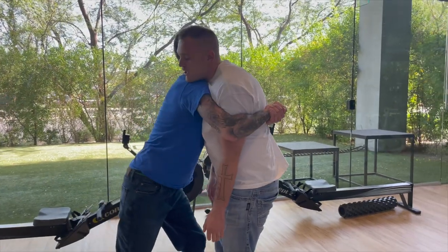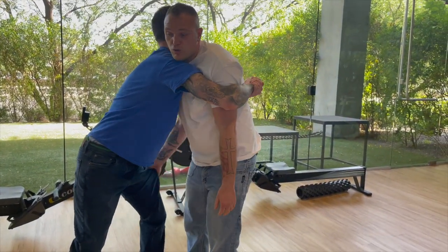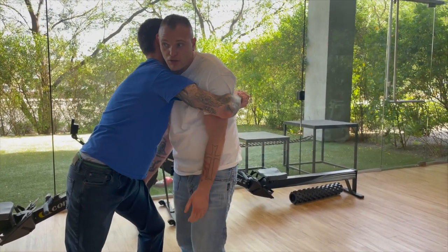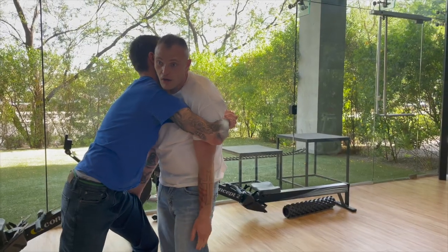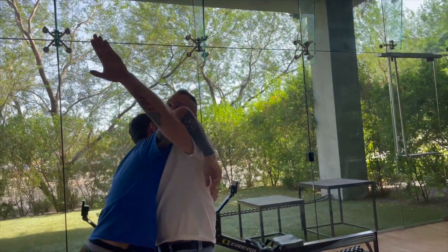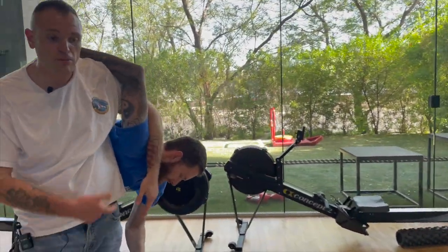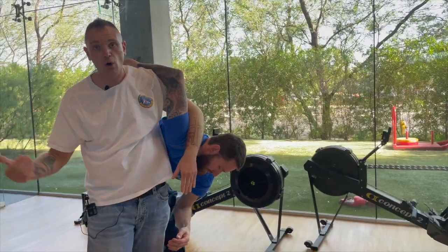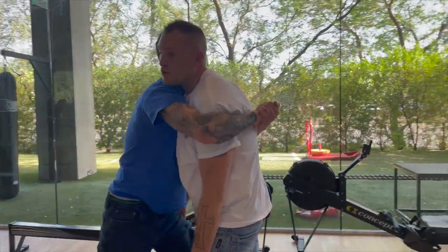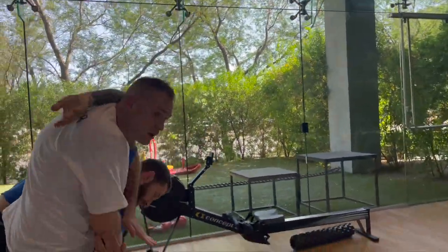I'm gonna come in here and grab something — grab it, twist it up, and really just start destroying it. From there I'm gonna say hi to the Sun, and then we come in here and do one of these. This is probably the most difficult part of the whole technique, so we'll show it once more — reach up and start twisting and turning.